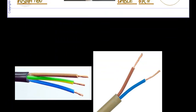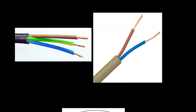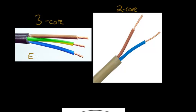So there are two types of cable: three-core cable and two-core cable. The three-core has an earth wire, which is the green and yellow wire, and this is for appliances which have a metal case.